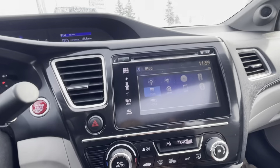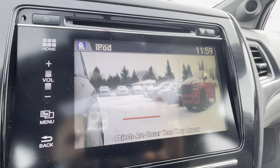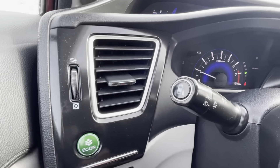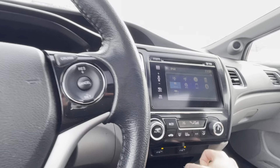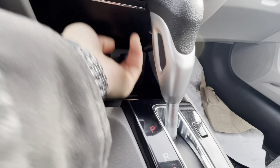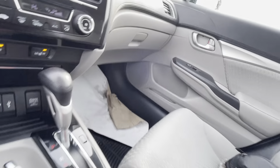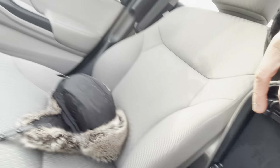There's the blind spot camera on the right side — you just push this button here and it goes on and off. This one is also iPod capable, and you've got a USB port, a power outlet, and an HDMI as well, which is really nice. In the armrest you've got another USB with a charging port.